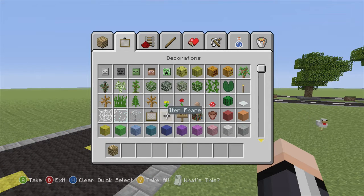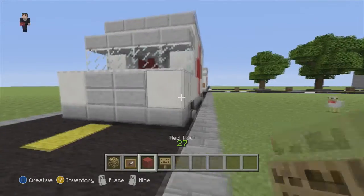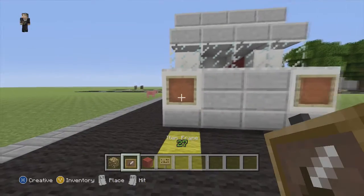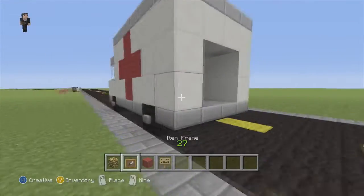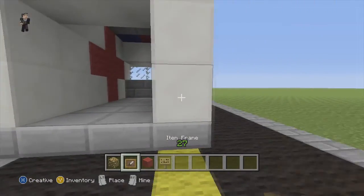Now we need to start putting our headlights and taillights. And of course our sign for our license plate — we put our two item frames here, fill in with glowstone, and our license plate.